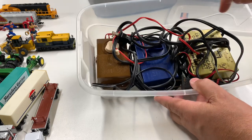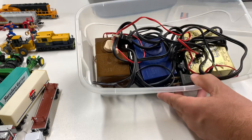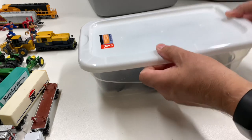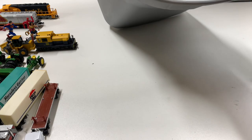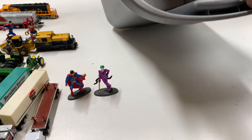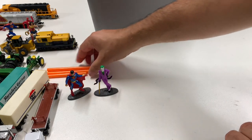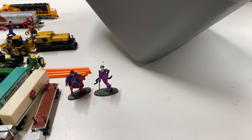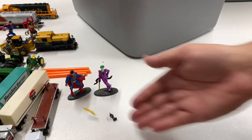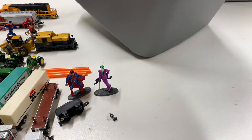We got a couple other random things in here — Superman, we got a Joker, and this is probably a load for something, possibly like a gondola. There's a little figure — check it out, it's a Lego piece. And then this little thingy, and a coupler — the car was missing the coupler.